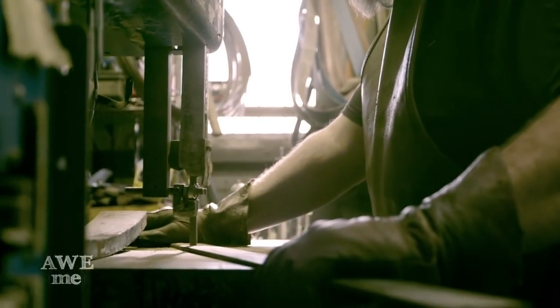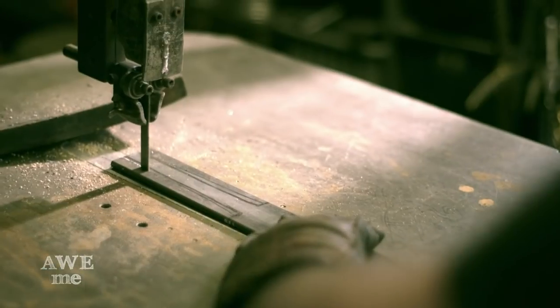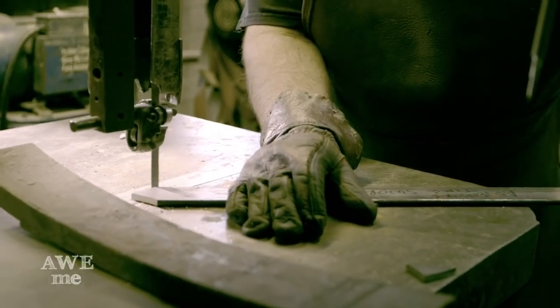I'm now cutting out the blade profile on the bandsaw. I've nicked my finger a few times on the bandsaw, but I learned my lesson. Surprisingly, I still have all my fingers.